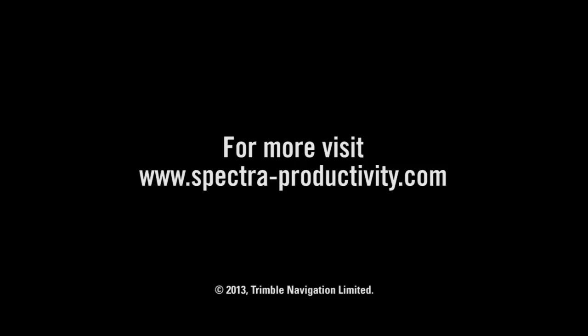For more videos and information on the RD20 wireless remote display, visit spectra-productivity.com.